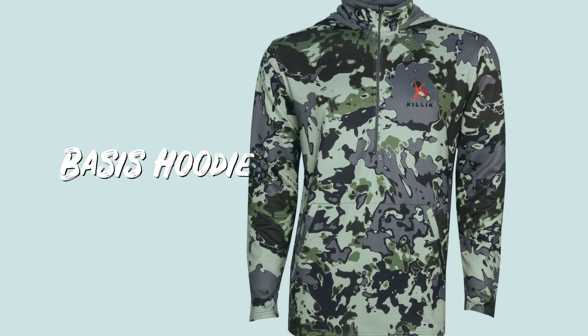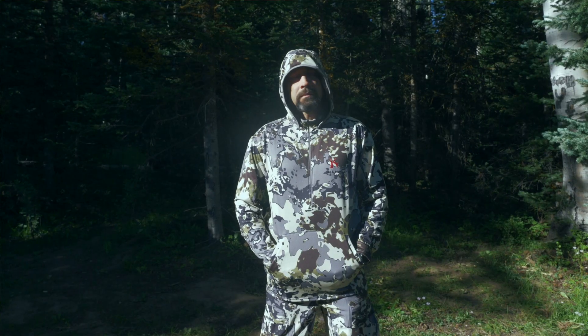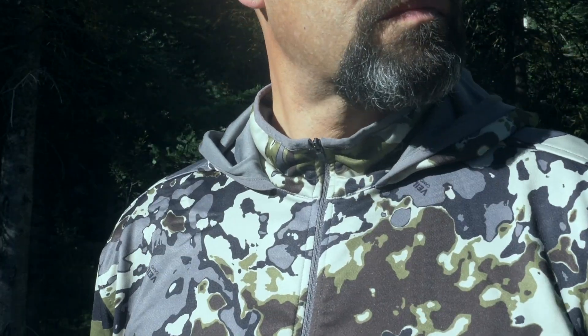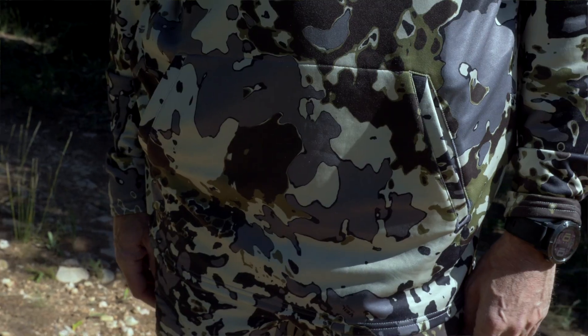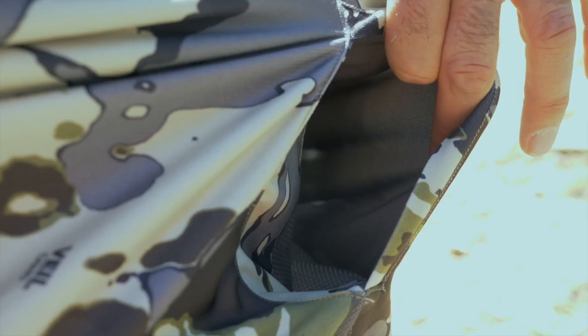A hybrid between a half zip shirt and a hoodie, the Basis Hoodie is one of the most comfortable outer layers I have worn. I love that the hoodie can be rolled back completely to create a high neck half zip hunting shirt. The dynamic stretch fabric is quiet and comfortable and is coated to repel water and wind. A roomy front pocket can act as a hand warmer or to store gear, and is meshed in the back to allow ventilation to prevent overheating.